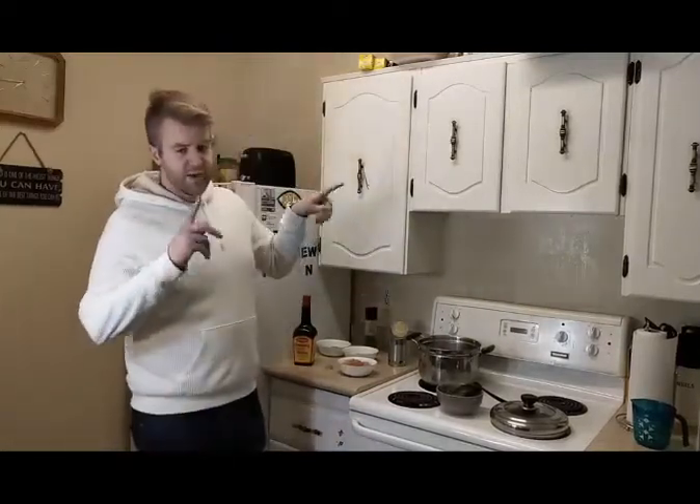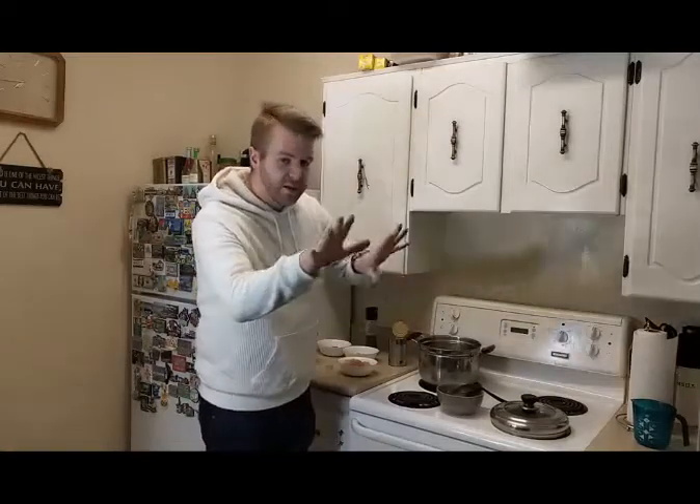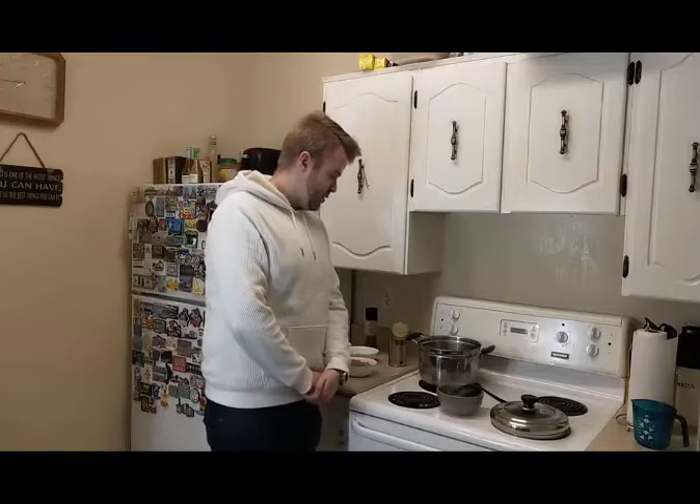Right now just waiting for the water to boil. You're going to want to use six cups and bring it up to a boil. Always don't forget to salt your water. It's almost there, and then I'll toss in the chicken to get started.